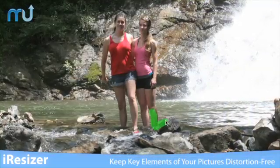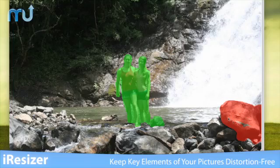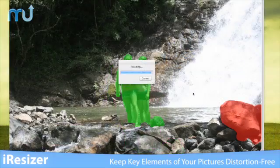it's easy to keep key elements of your pictures distortion-free. Simply paint in green what you want to preserve and paint in red what can be discarded. Hit the Smart Resize button and Eye Resizer will intelligently scale your images.